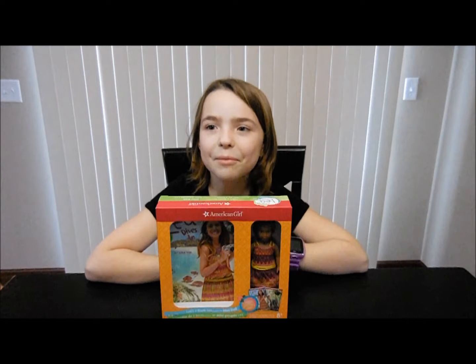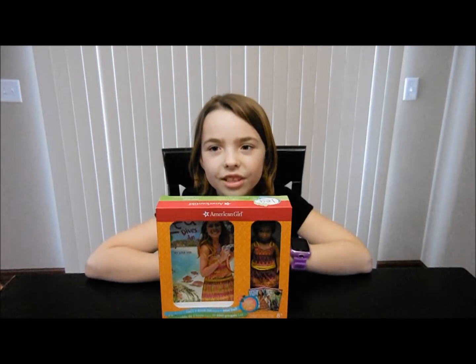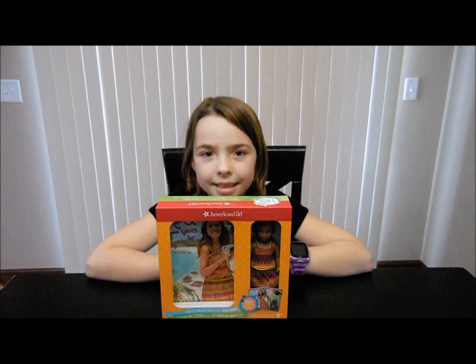Hello everyone, today I'm going to be unboxing an American Girl mini doll set. Let's get started. This doll's name is Leah.